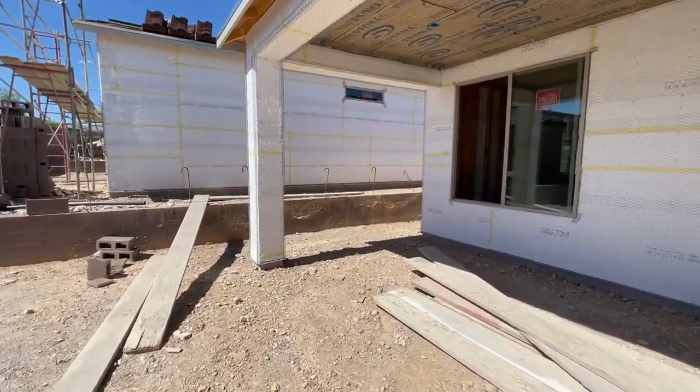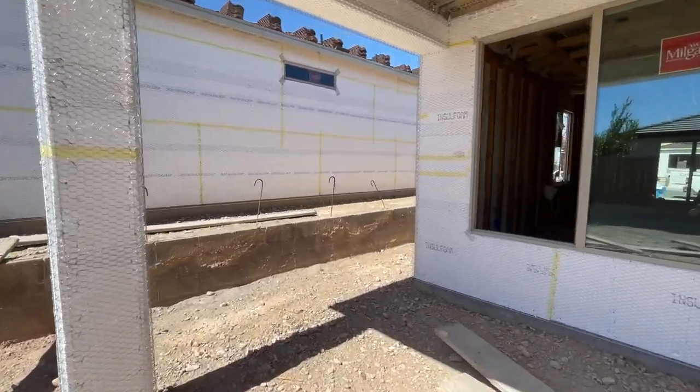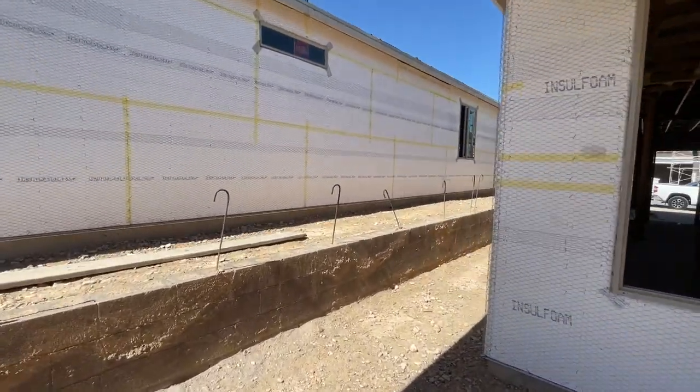I just recently sold two more homes in this community — I sold two of the attached townhomes. Looking forward to selling those.